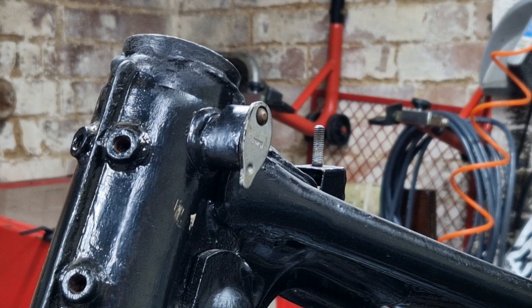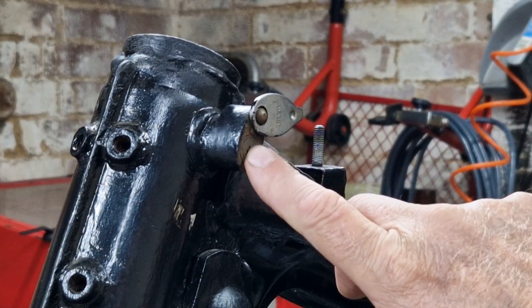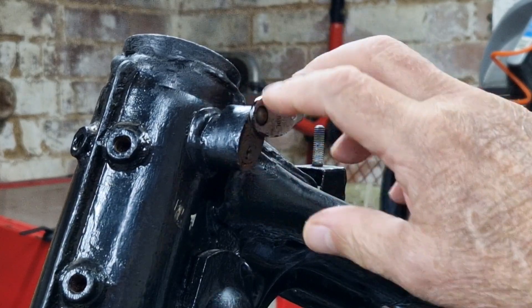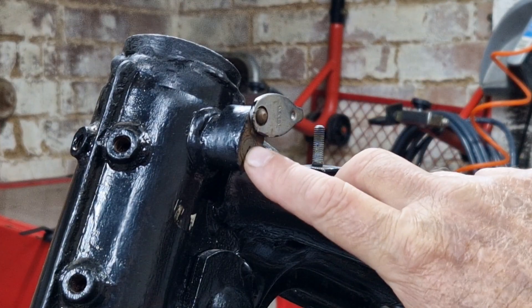This bike came without a key for this lock, so what I need to do is get this out — and obviously bear in mind it's a steering lock that is not designed to be taken out. So I've done a bit of research and there are several ways it seems I can tackle this.